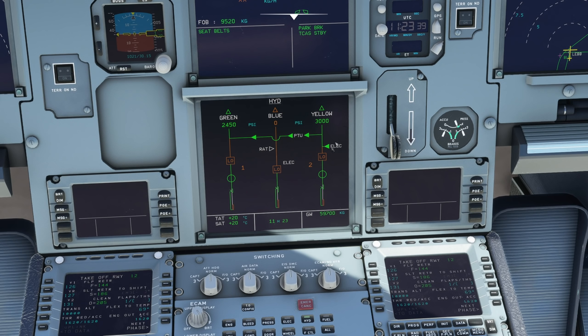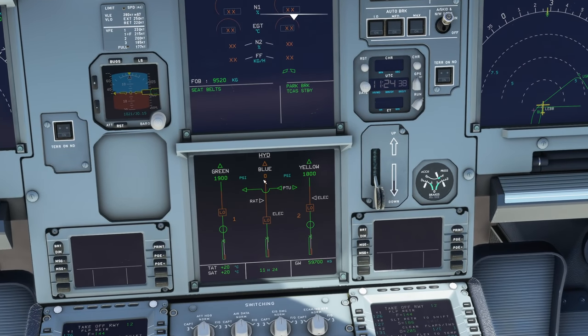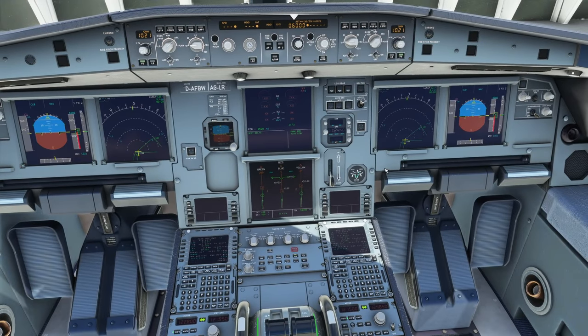The PTU produces the famous 'barking dog' noise you hear in the cabin. It powers the green system to about 2,800 psi rather than 3,000 — more than enough to move the surfaces. One key limitation: if the green system reservoir ran empty due to a fluid leak, the PTU cannot help — it needs fluid in the system, not just pressure. The PTU will actually inhibit itself if it senses an overheat or low fluid level, to prevent risking the other system. Let's return the airplane to normal configuration.